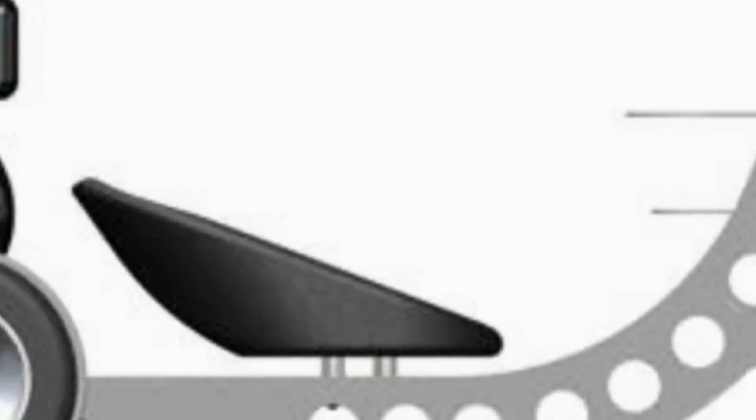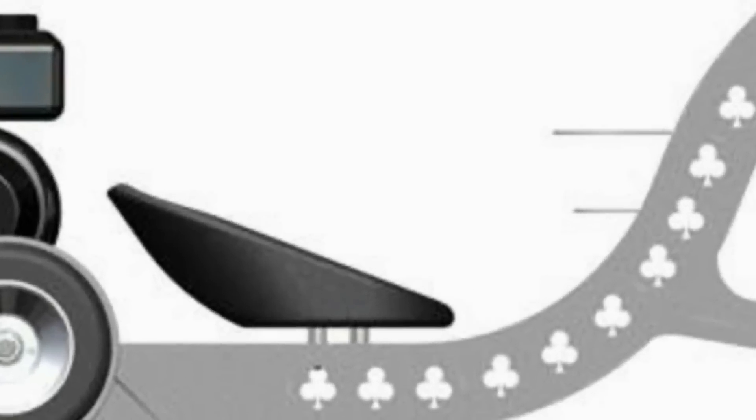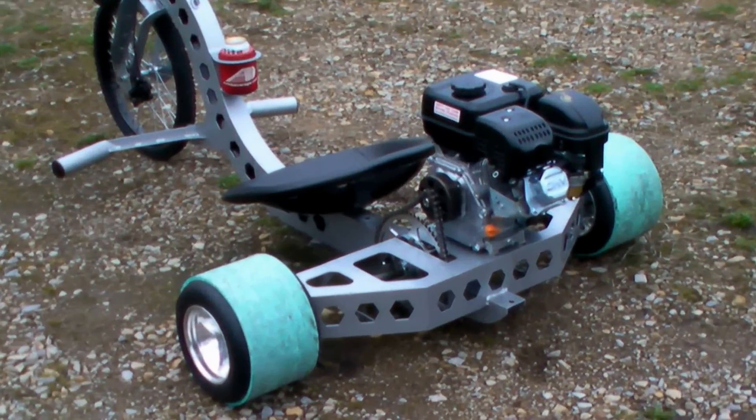diamonds, hearts, blades, and clubs. The Drift Trike Industrial features an adjustable seat position, a cup holder, and a trailer hitch.